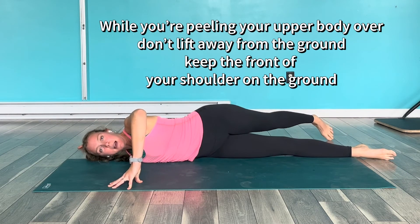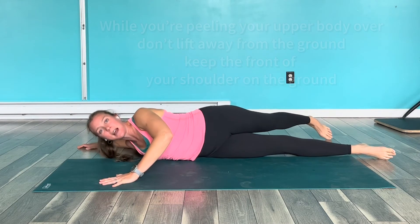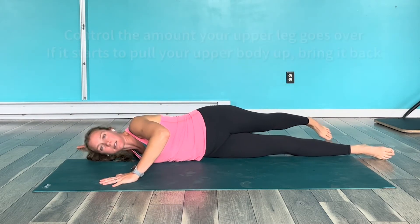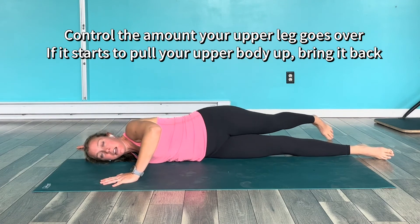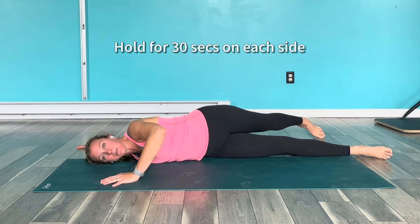Then I can bring this leg behind me, but I'm trying to keep this arm down as much as I can. What happens sometimes is people will kind of lift themselves up — I want you to keep this down. You don't even necessarily have to cross this leg behind you, but you'll get a little bit more of a stretch if you do.